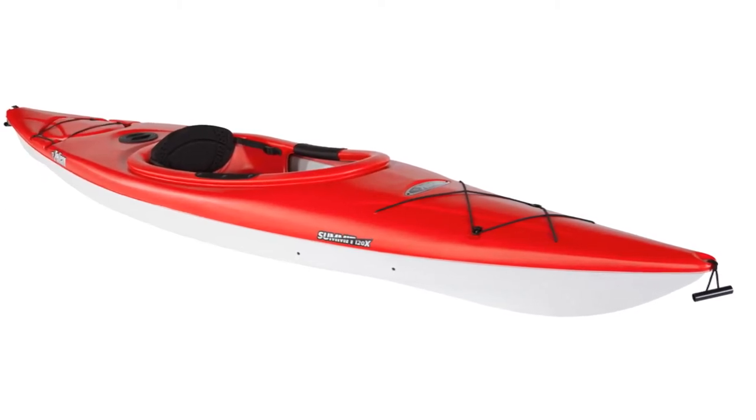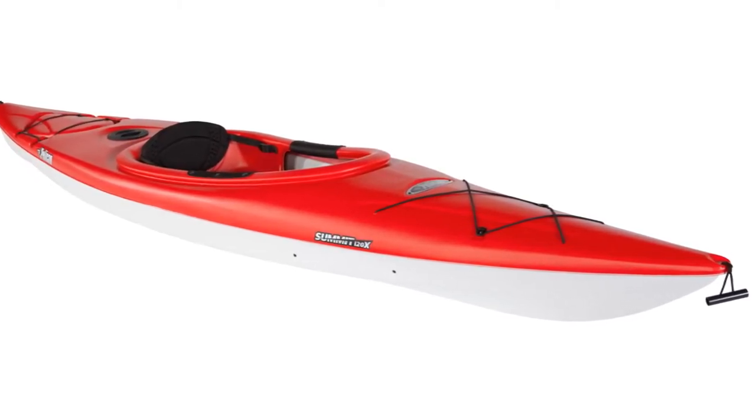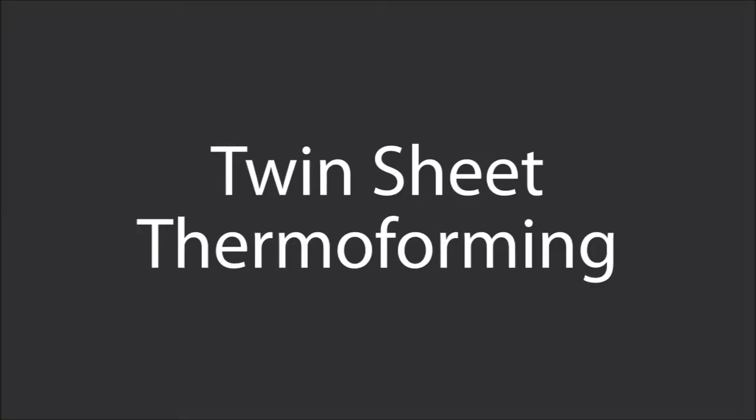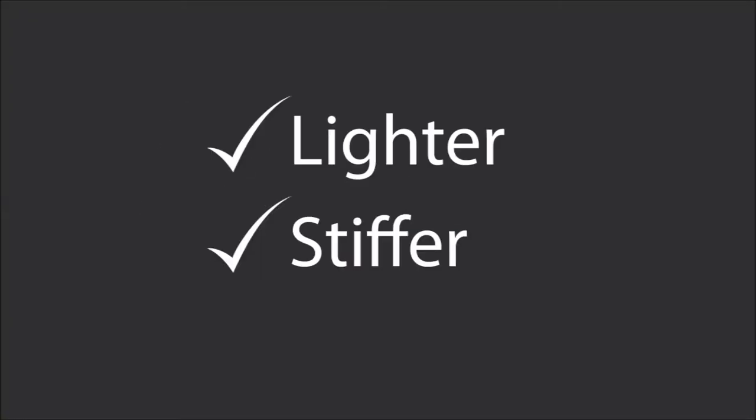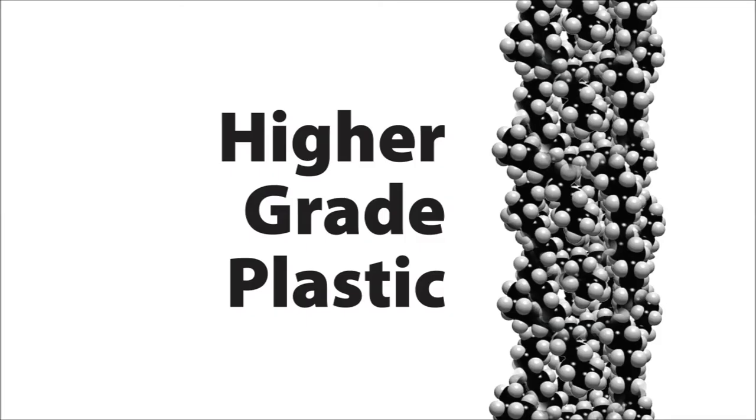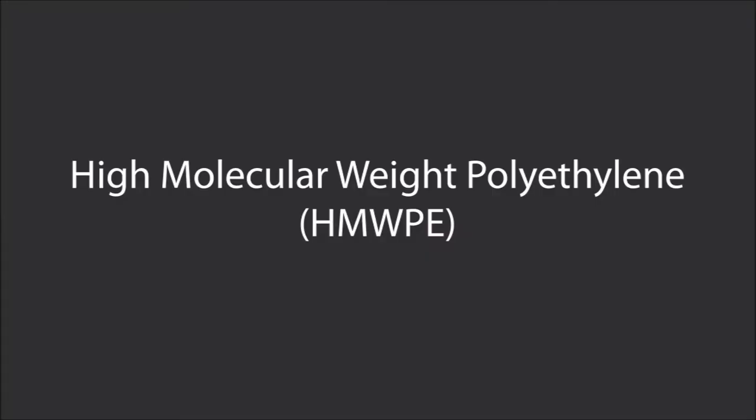When you're looking at kayak performance, generally speaking, the lighter and stiffer the kayak, the better. Twin-sheet thermoforming, or TST, allows us to make a kayak that is lighter and stiffer than other polyethylene boats. One reason for this is that TST allows us to use a higher grade of plastic than other manufacturing methods. In fact, high molecular weight polyethylene is the base of Pelican's renowned Ramex material.